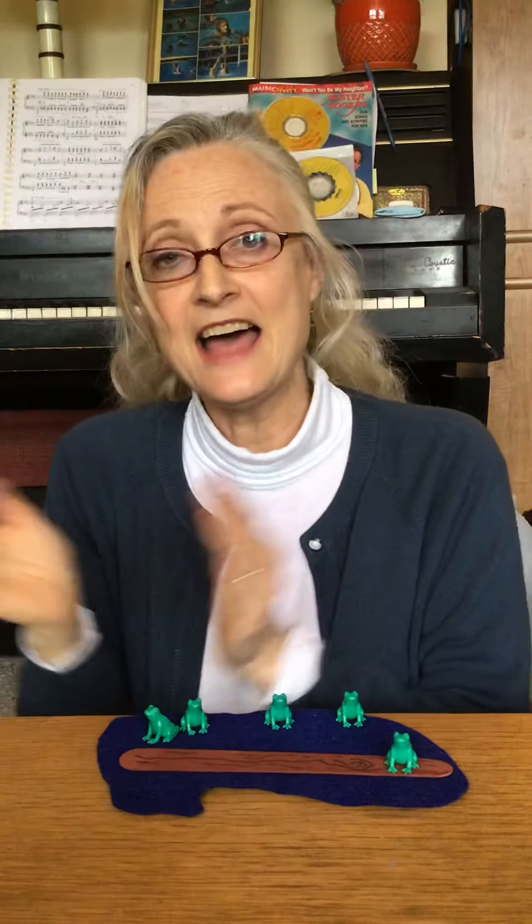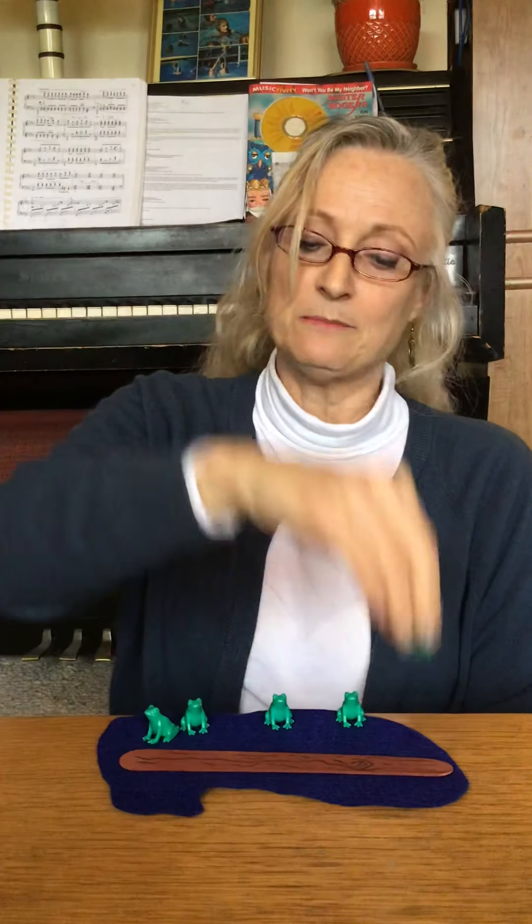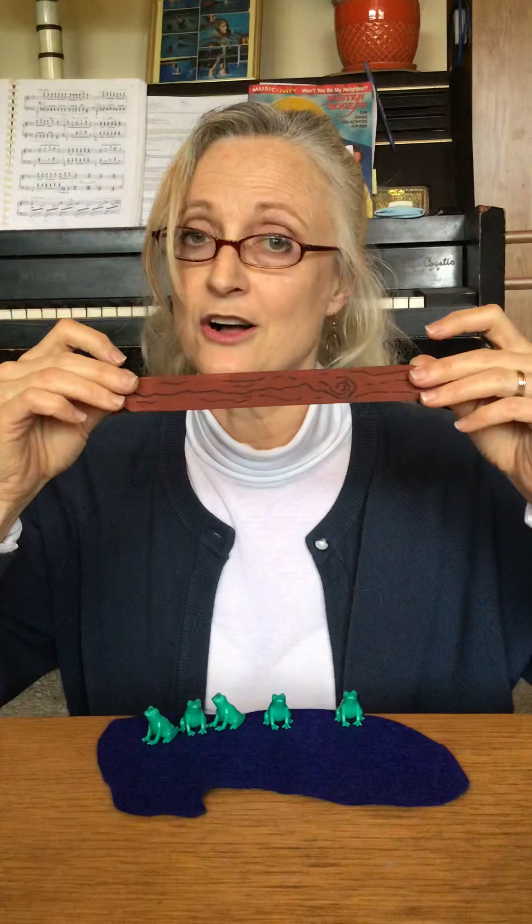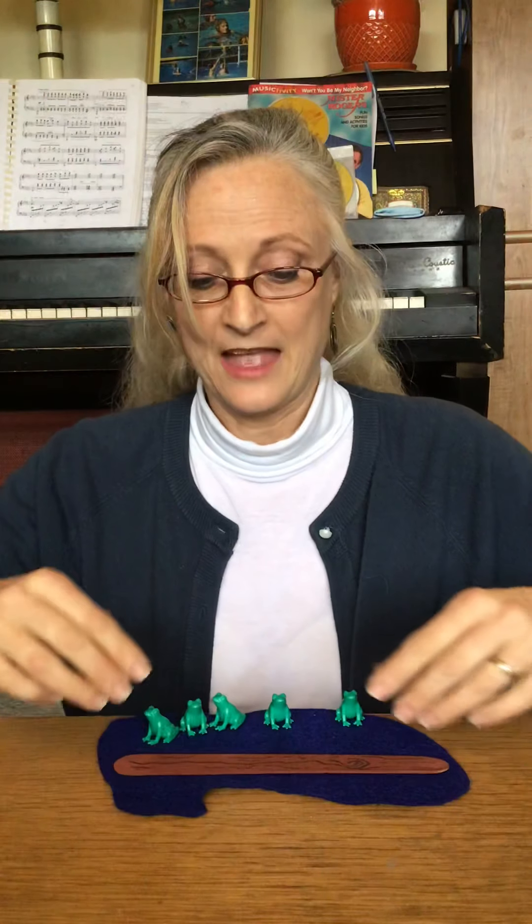Now there is one green speckled frog. Bloop, bloop. One green and speckled frog sat on a speckled log eating some most delicious bugs. Yum, yum. One jumped into the pool where it was nice and cool. Now there are no green speckled frogs. There are zero frogs.